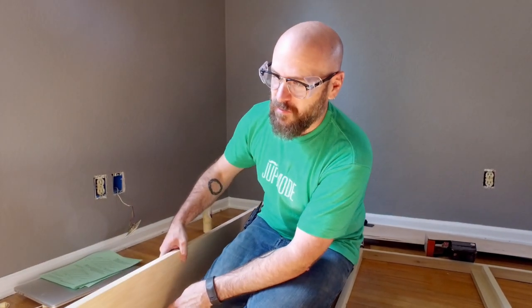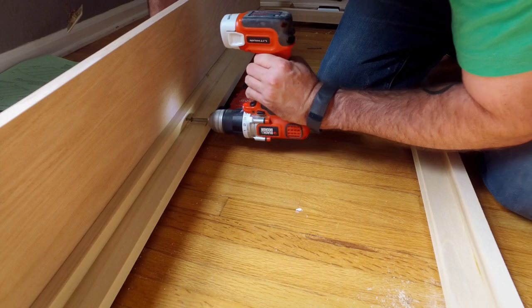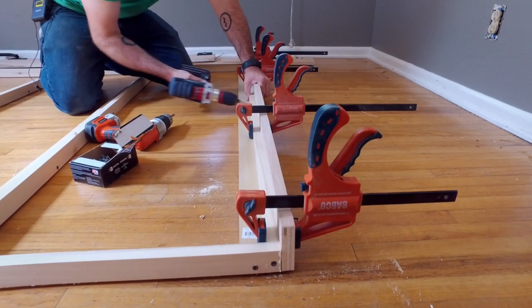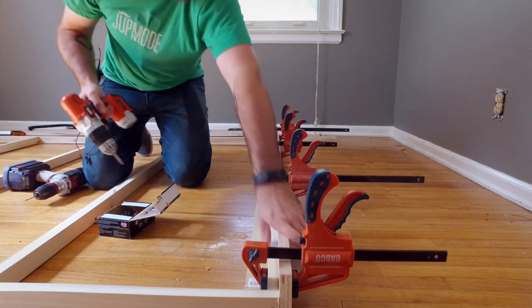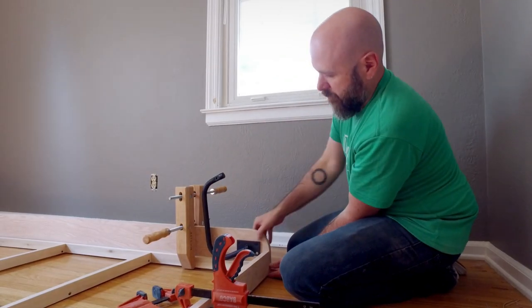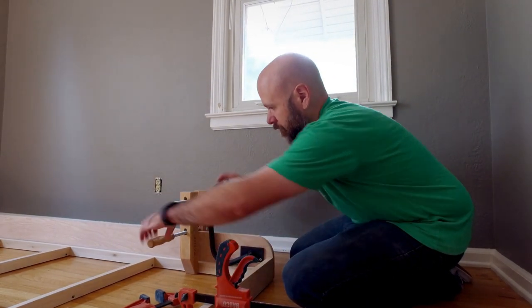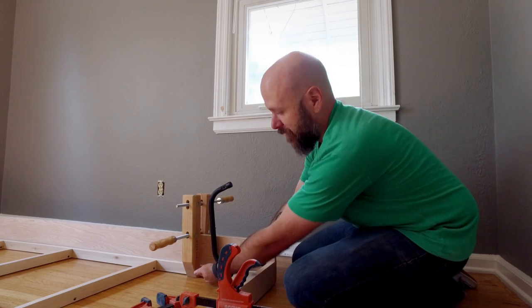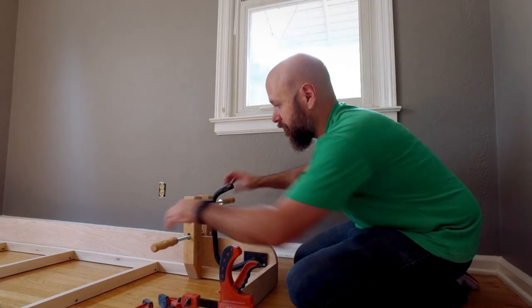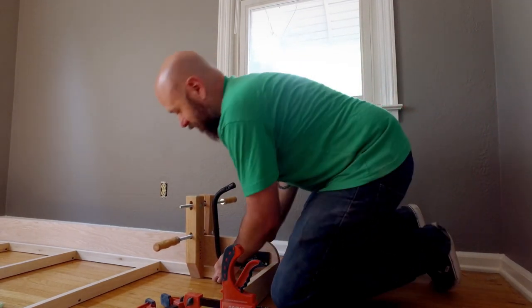Now I'm going to attach the headboard and the footboard to the wood frame that we made earlier. I'm just going to drill some holes and screw it in. I'm using some wood screws to clamp the side rails to the frame. The instructions and the DVD show doing this on a bench with clamps underneath, but I don't have room in my workshop, so we're doing this on the floor. These hand screw clamps from Rockler come in real handy.